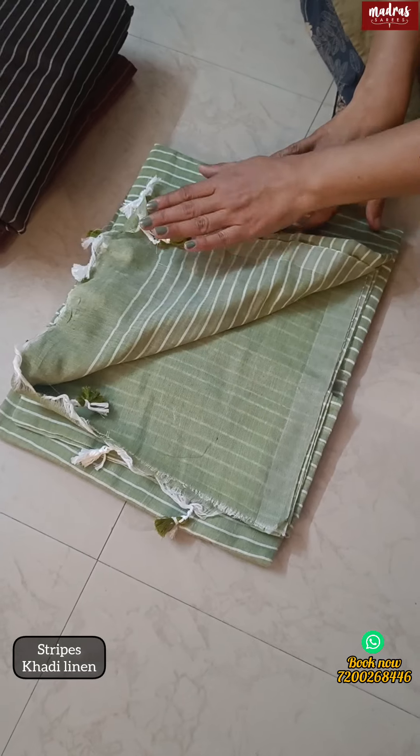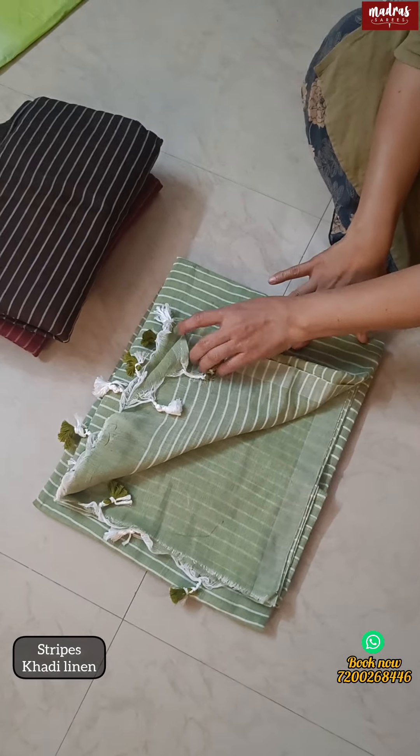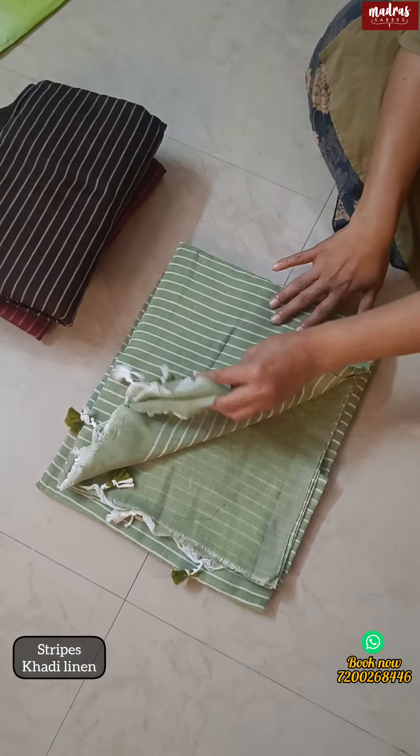If you have a tassel on the end part, you will attach a blouse piece to the stripe. You will attach a plain shirt to the body — you will pair it with a green shirt. The shirt is 6.3 meters long, and you have a blouse piece. Height 45 and above.